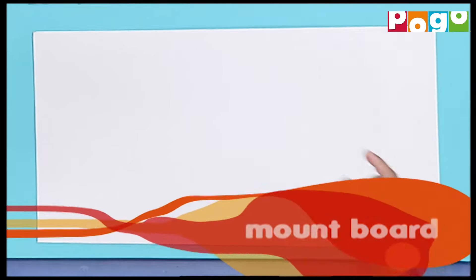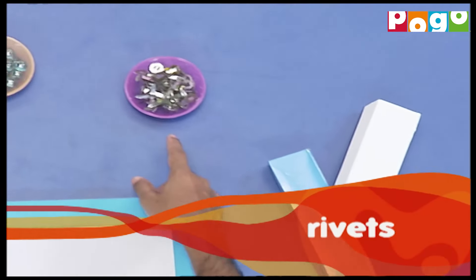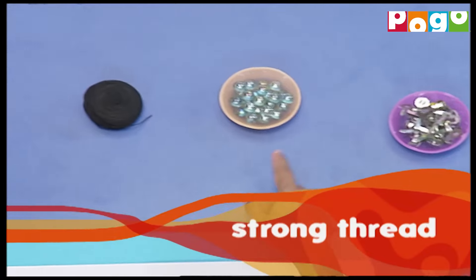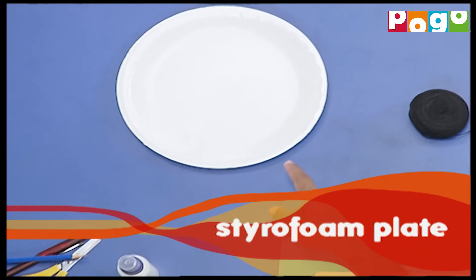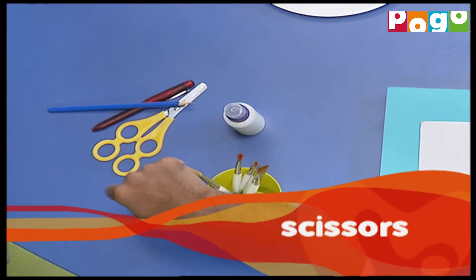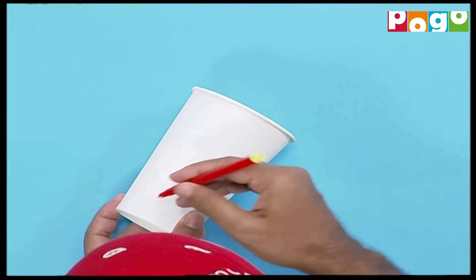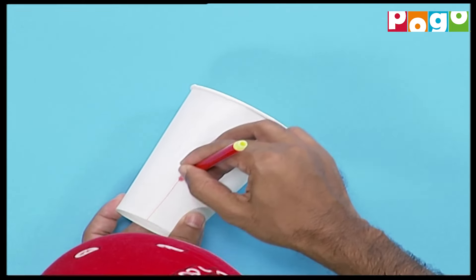To make this we will need mount board, paper glasses, toothpaste box, rivets, marbles, strong thread, styrofoam plate, glue, pencil, pen for drawing, round tip safety scissors, brushes and colours. First we will mark the paper glass at the point where it needs to be cut.